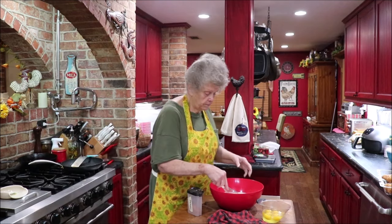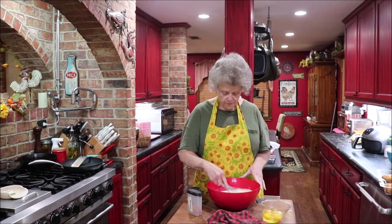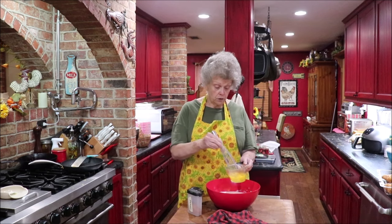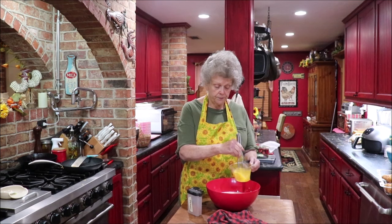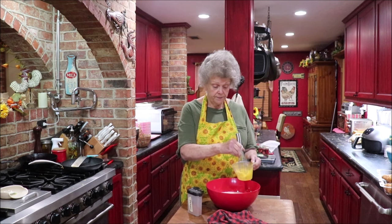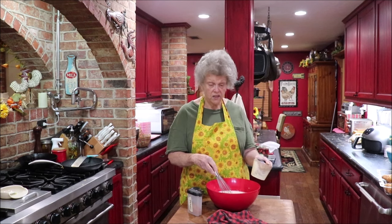I'm gonna take my four eggs and whisk them a little bit before I put them in there and whisk some more. I don't like stringy eggs — I want it all to be incorporated. I started spilling it so I'll just put it in.